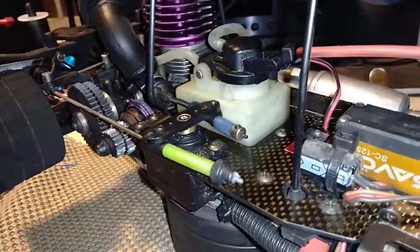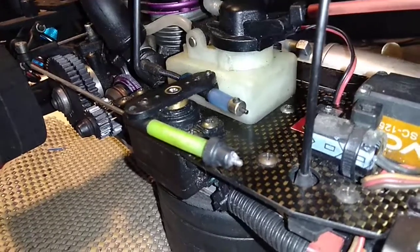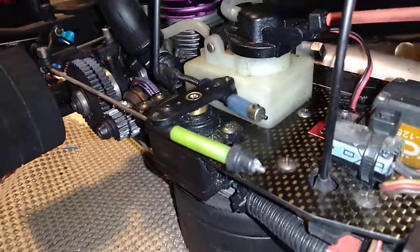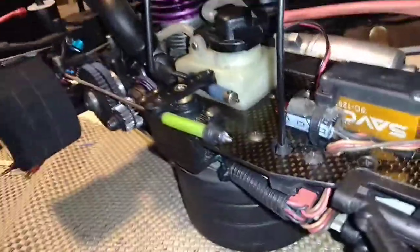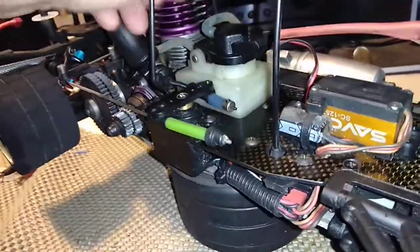Alright guys, check this out. This is a Musen 10th Scale Pan Car. It's called the K2X Advance. It came out in 1997, I believe. It's just like a Serpent 8th Scale, but it's a 10th Scale.